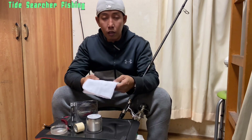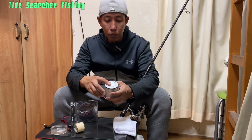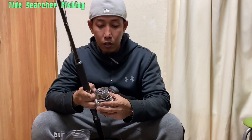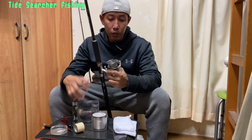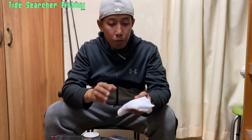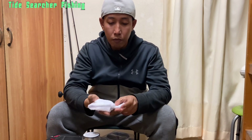Before we start, we're going to need a few things. We need a towel and some mono line. We're going to use this mono for the inner part of our spool — this will clench inside our spool so that our PE line will not slack inside.